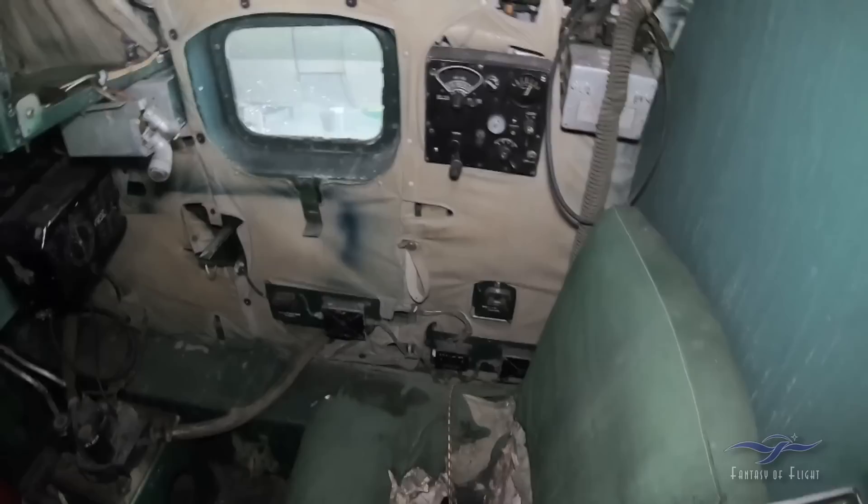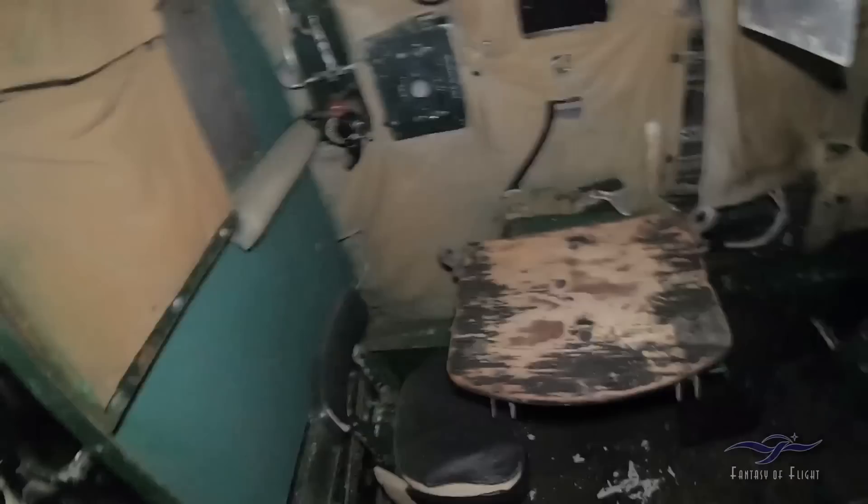Looks like we've got a little bit of upholstery work to do there. This would have been where the — they call them flight attendants these days, but back then the stewardess would sit there. Anyway, the upper turret was here.